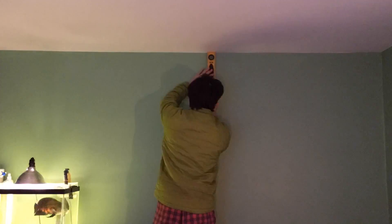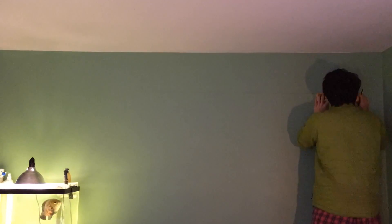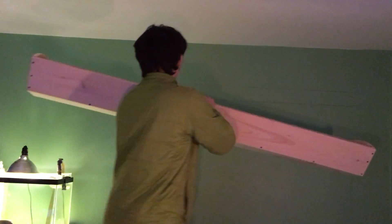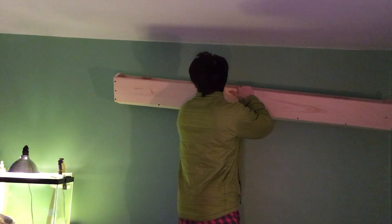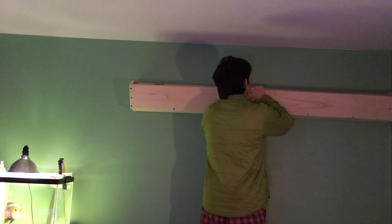I found the studs in the wall by using a small magnet. The magnet sticks to the nails used to hammer the drywall into the studs, so wherever you find a nail, there's always a stud right behind it. After marking out a level line, I brought the trough in to just give it a dry fitting on the ceiling. I thought it looked pretty good, but I wanted to bring it a little bit higher.